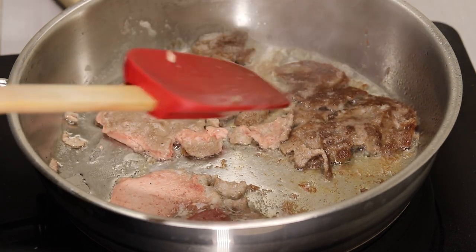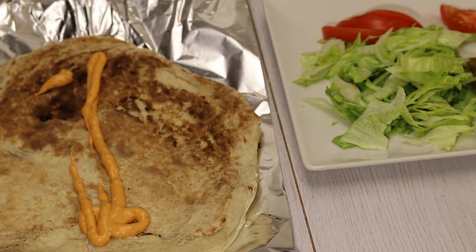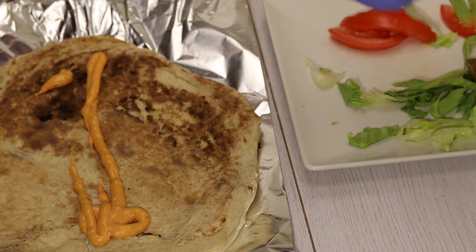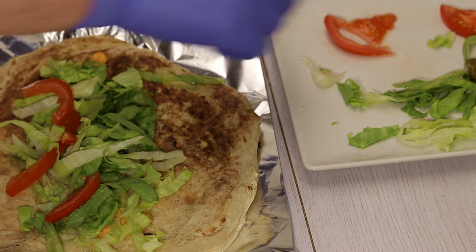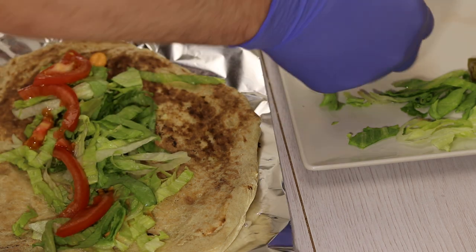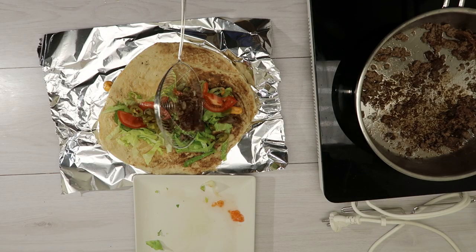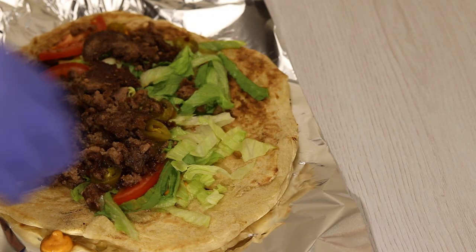We wrap it in sandwiches and add vegetables and sauces of your choice — whatever vegetables you like. You can serve it with keto diet bread or the chickpea bread that we made a few days ago, depending on your dietary plan.